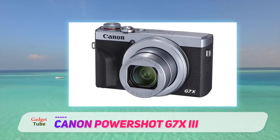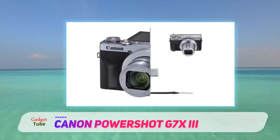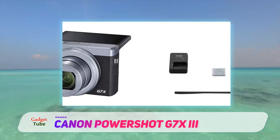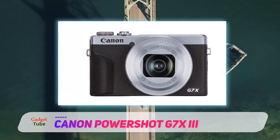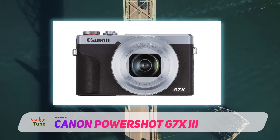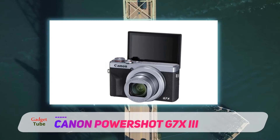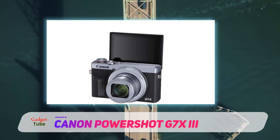Its core photography features, notably its fast 24–100mm equivalent f/1.8–2.8 lens, are very similar to the G7X Mark II that preceded it, but Canon has given the Mark III a new stacked CMOS sensor and DIGIC processor that together promise better image quality and performance. The biggest changes in the G7X Mark III are to its suite of video features, which now includes the option to live stream video — a useful feature for vloggers.